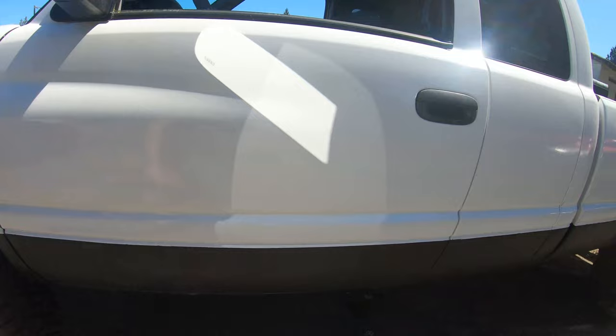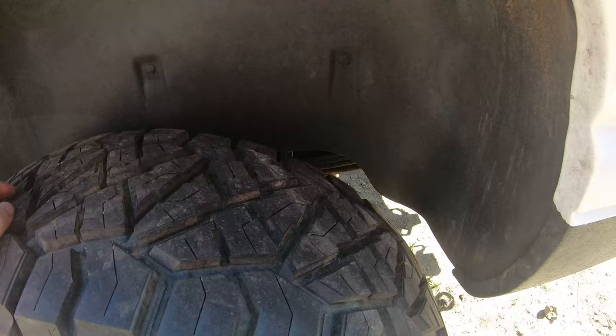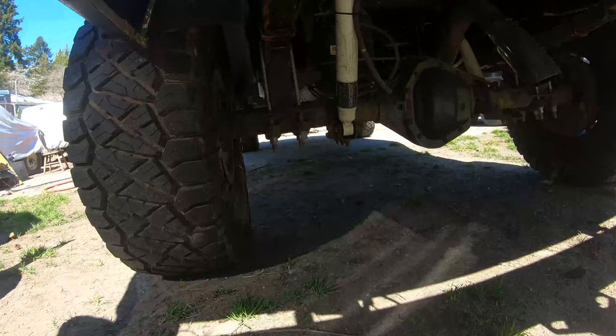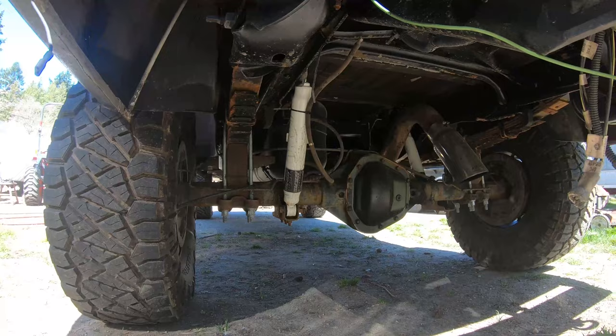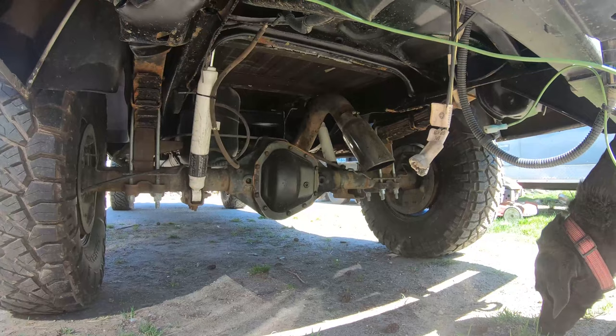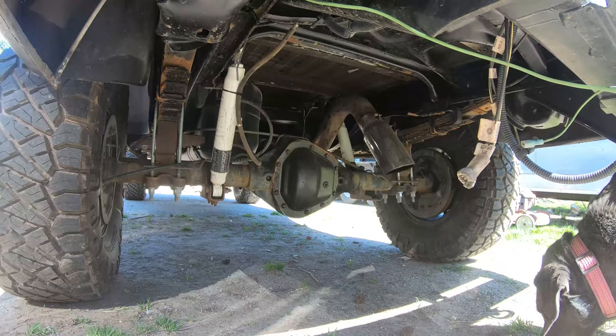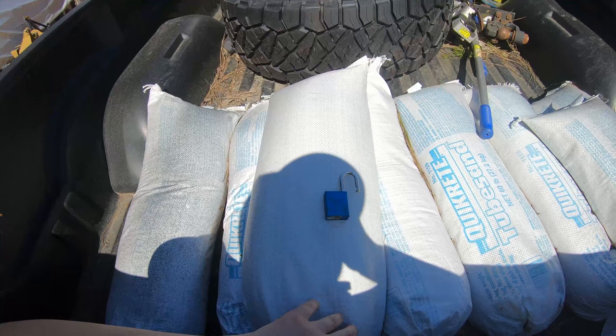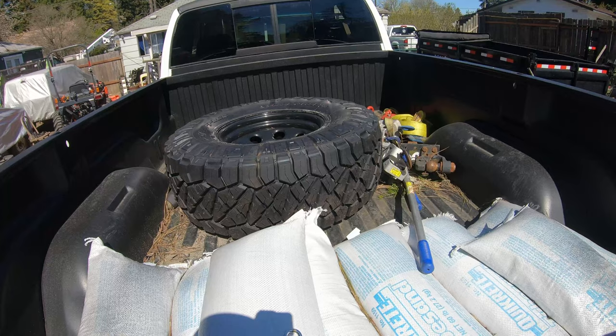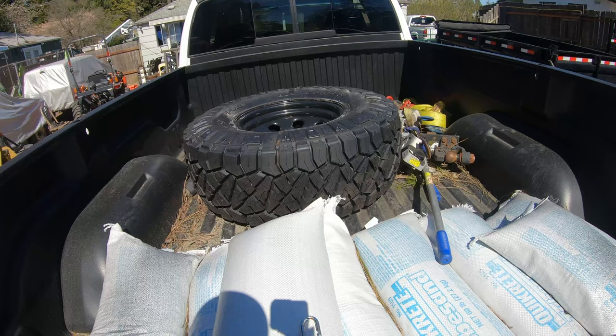Rear suspension is stock leafs with Carli mini packs — way softer, I love them. Thuren overland shocks in the rear also. Spare tire's removed. Axle-dump exhaust is a four-inch turbo back — I put the muffler back in, didn't like it, so now it's straight piped again. It does have rear drums because it's a Dana 70. The bed's full of stuff because we took this on a trip this winter. It does have a full-size spare — a 37x13.5 on a steel 17x9 wheel.